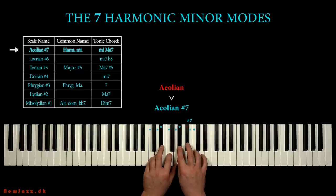The Aeolian scale is equal to the natural minor scale. And if we sharpen the seventh step, we got the Aeolian sharp 7 scale.